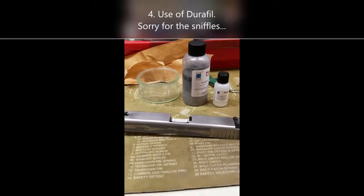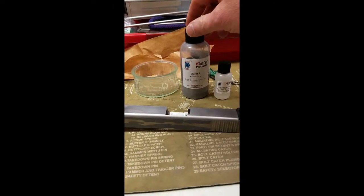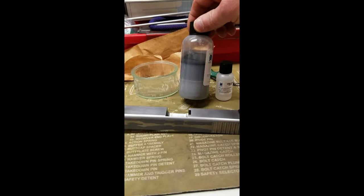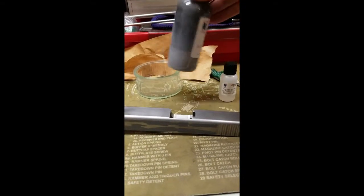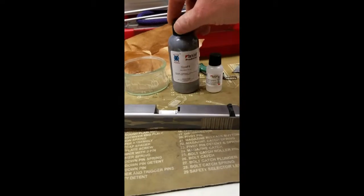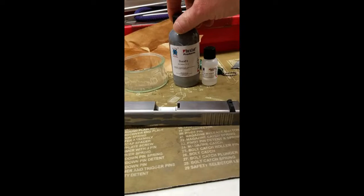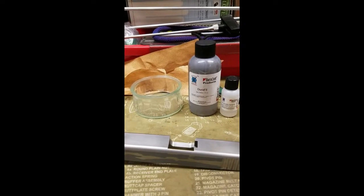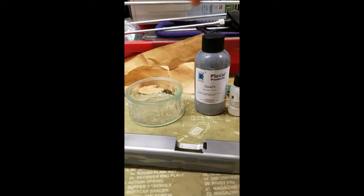Okay, let's look at this segment where I use the Duracoat Durafil product. It's a 1-to-12 mixture — 12 parts Durafil — you can see it separates pretty easily after shaking, so make sure you shake it very well. They recommend three minutes. Then it's 12 parts Durafil to one part Duracoat hardener. I mixed it with a little graduated medicine cup and then put it in a glass dish when I got the right amounts together.